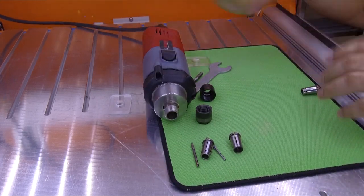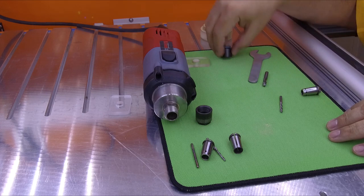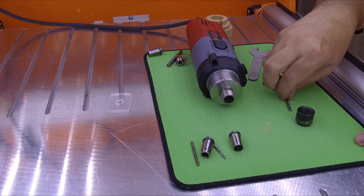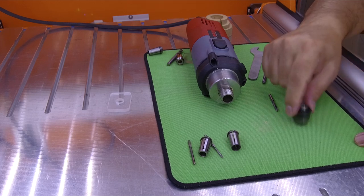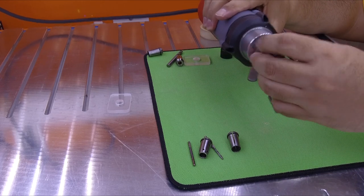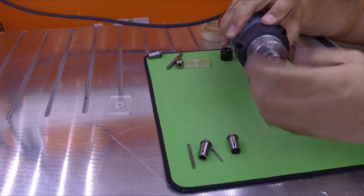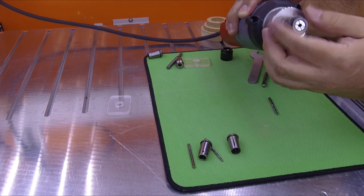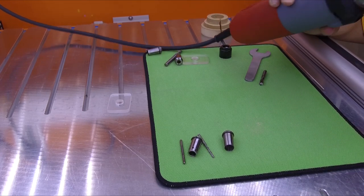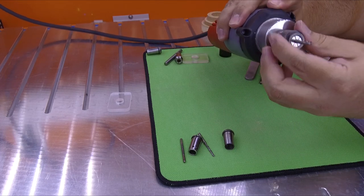So remember — if you do maintenance on your spindle and your tools, they are going to last a long time. The correct way to reassemble is: put the collet inside the nut first, then put the nut inside the spindle, block it with the little button, and then insert and tighten the endmill.